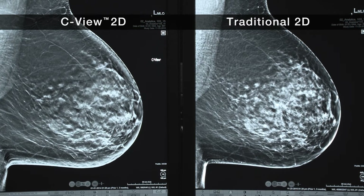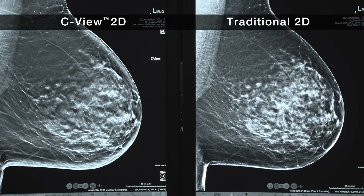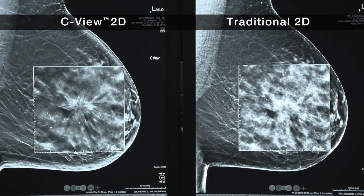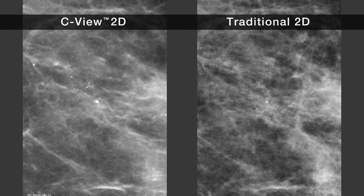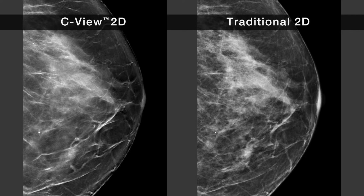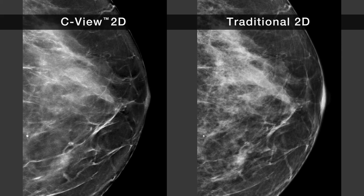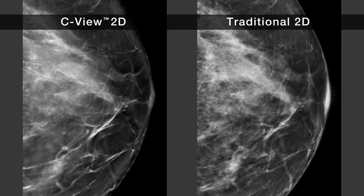The CBU 2D image resembles a traditional 2D mammogram, but it's not identical. It retains and accentuates detail from the tomosynthesis layers, so bright spots and linear structures often stand out with higher contrast than in traditional 2D. Also, because this new image is built up from many low-energy images, its overall contrast and resolution will differ from traditional 2D.